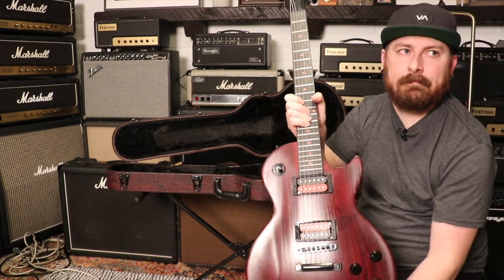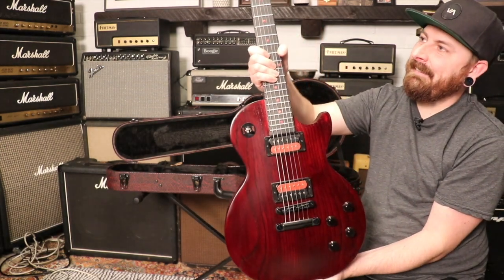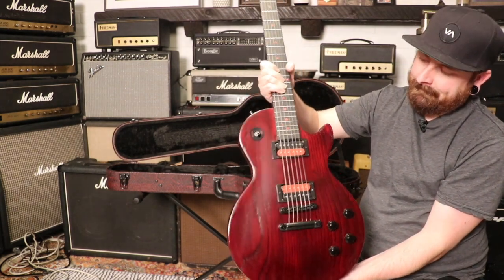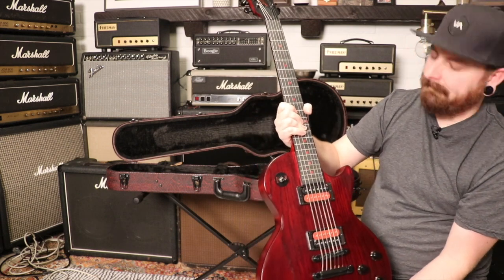The pickups on this are the Voodoo rhythm and lead pickups - from what I remember these are pretty hot. The fingerboard on this is rich light. It's got black and red bobbins on the pickups and red dot inlays. I really like these guitars a lot.